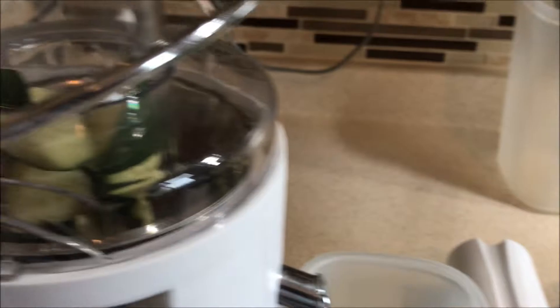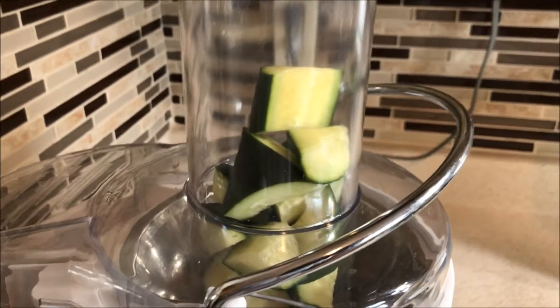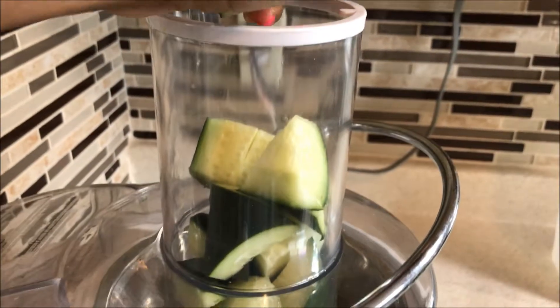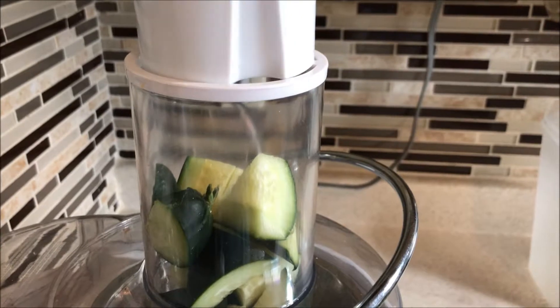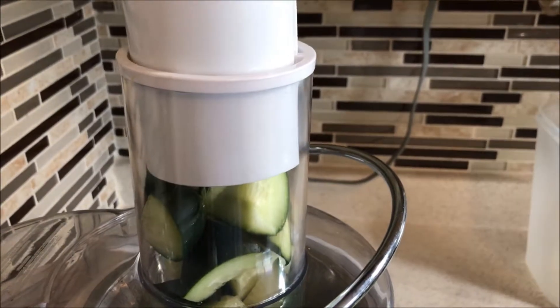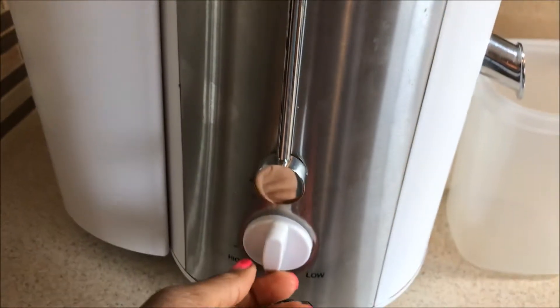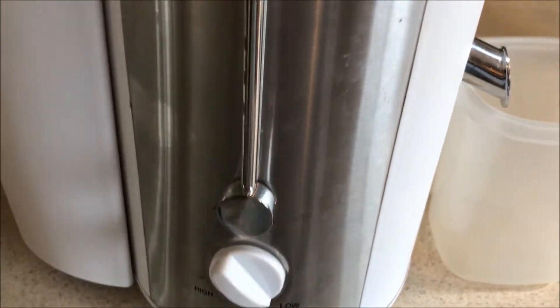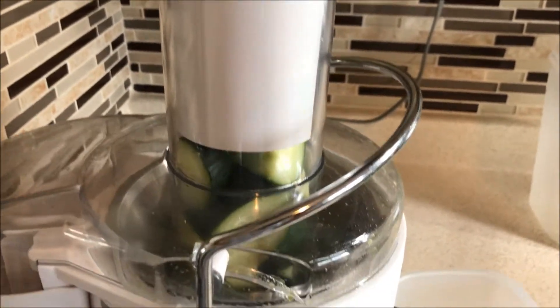I started it off by juicing the cucumber first. I didn't add too too much in there — basically don't add too much to break your juicer. Certain juicers can only handle so much, so if you don't have the best juicer, don't let that stop you from juicing. Just don't put too much in at once. So right now we're just juicing up the cucumbers and letting the juice flow.